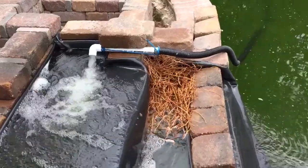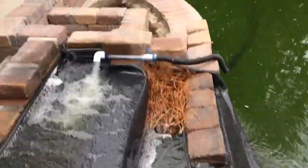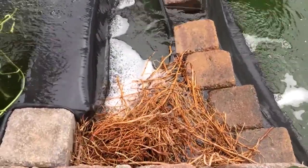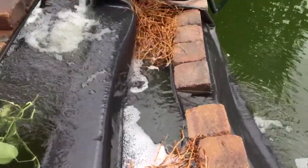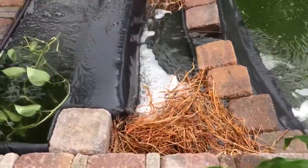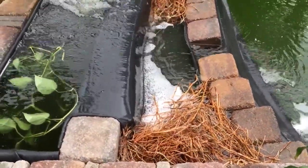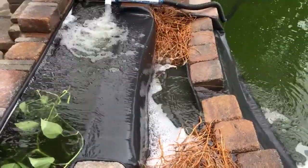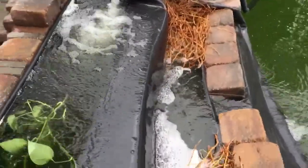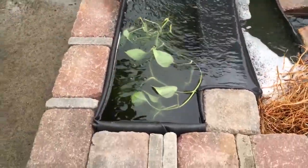You see all those roots there — they were from the palm tree that we dug out, and these roots would make great filtration media. I just leave them in here and it looks pretty natural. So this reservoir I can put like twigs and branches, and probably leaves will go in here.